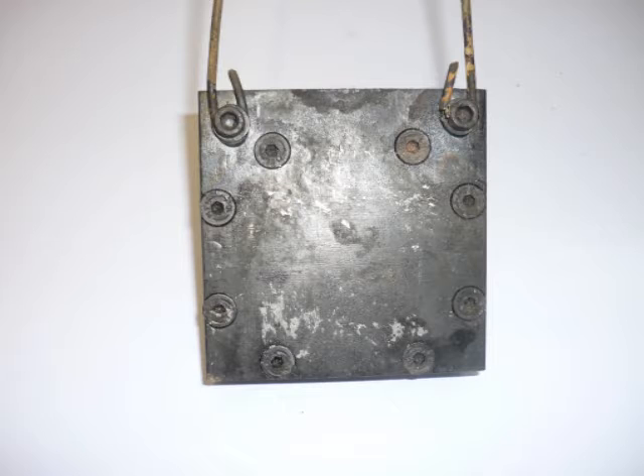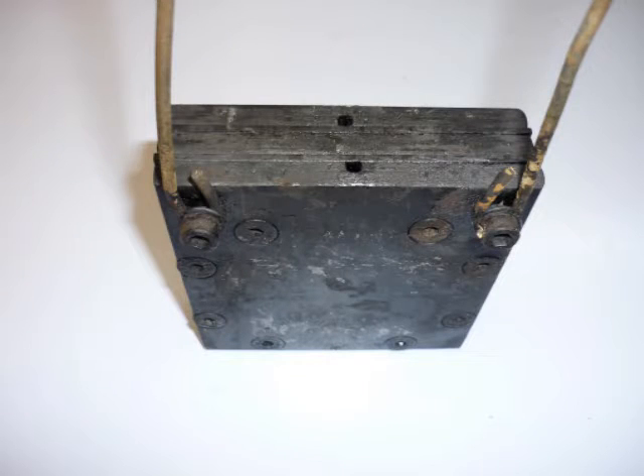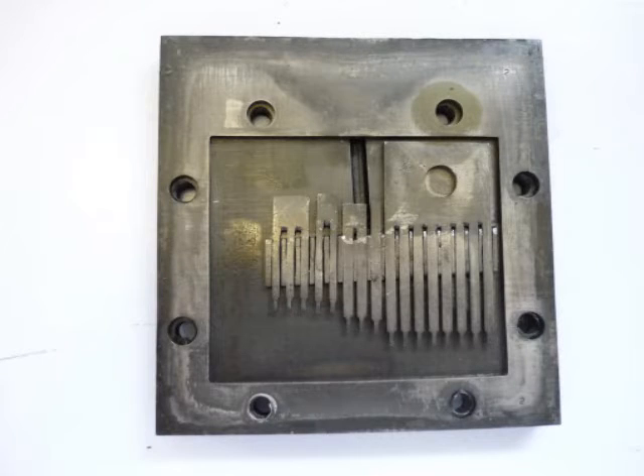Finally, the jig assembly is cooled in ambient conditions before removing the combs for cleaning.